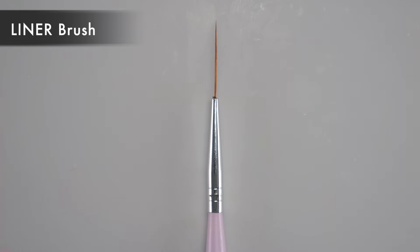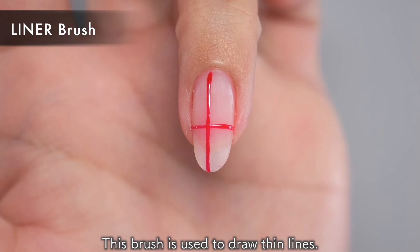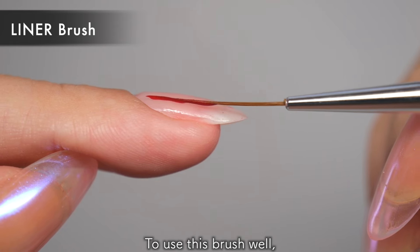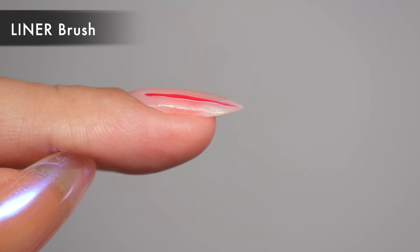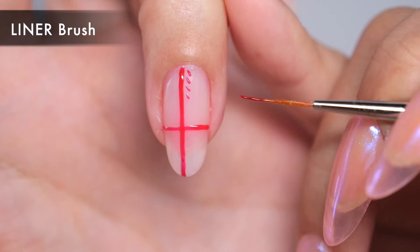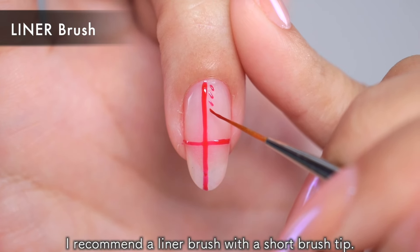Next, the liner brush. It is also called the line brush or liner brush, and is characterized by its thin, long brush tip. This brush is used to draw thin lines, and is specialized for drawing various types of thin long lines, such as checkered lines and wavy lines. To use this brush well, move it parallel to the nail and you can draw straighter, more uniform lines of uniform thickness. The longer the brush tip, the better the effect. However, the longer it is, the more difficult it becomes to draw short lines. For drawing long lines like a ticker pattern, I recommend a liner brush with a long brush tip. For short lines, I recommend a liner brush with a short brush tip.